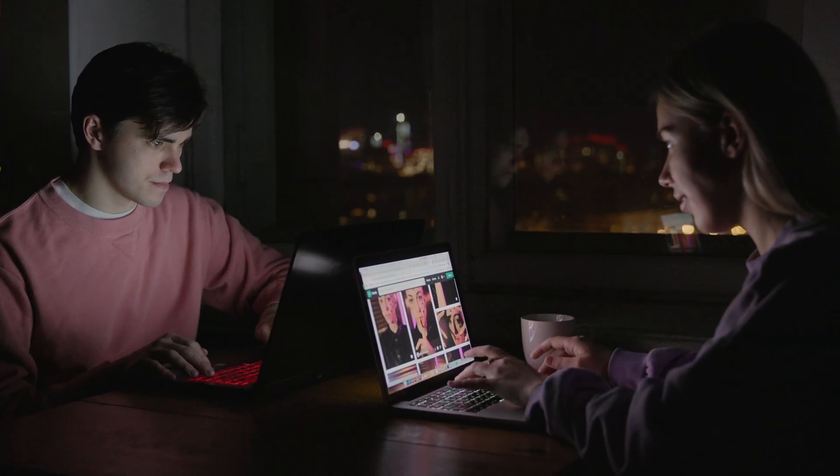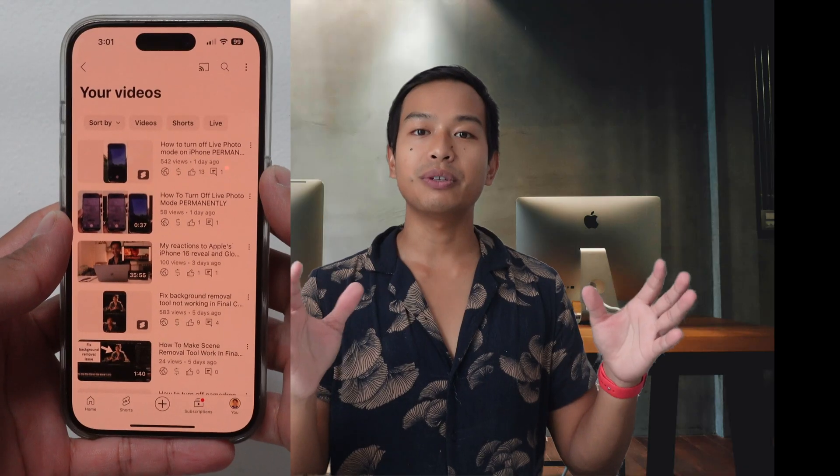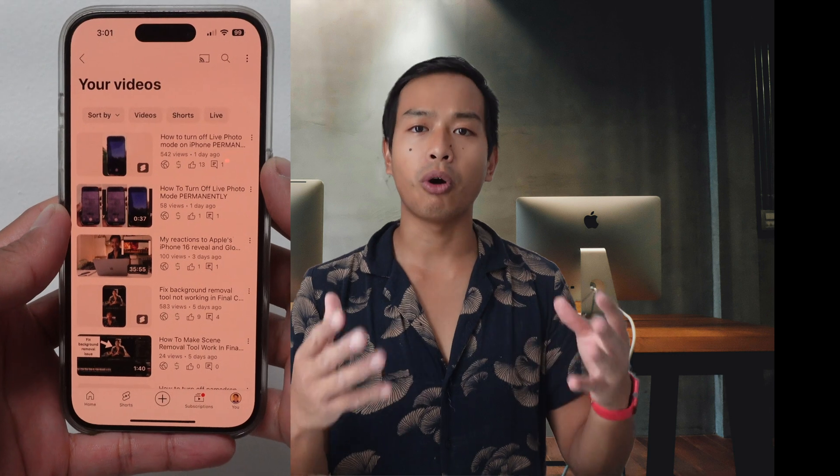This is important if you make content at night. With Night Shift on, what you create at night might not look the same during the day because of the warm filter. The videos with Night Shift on look warmer, more orange and yellow.